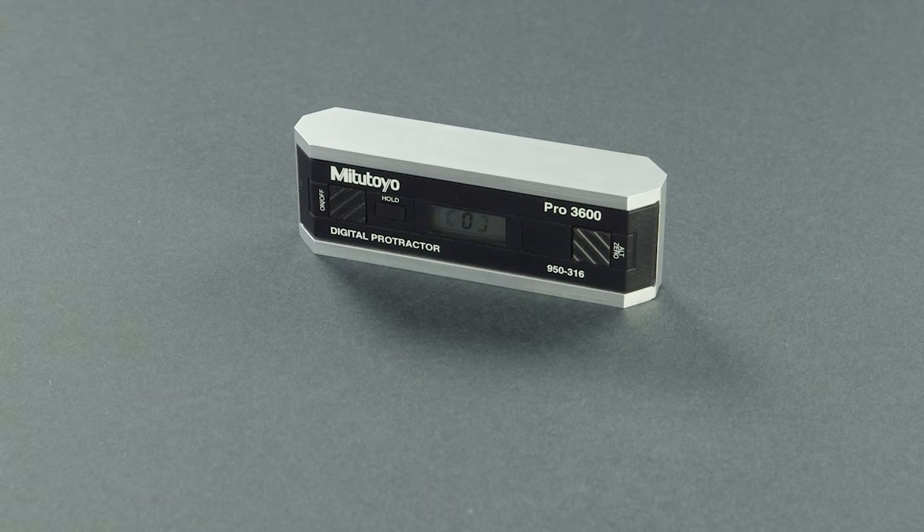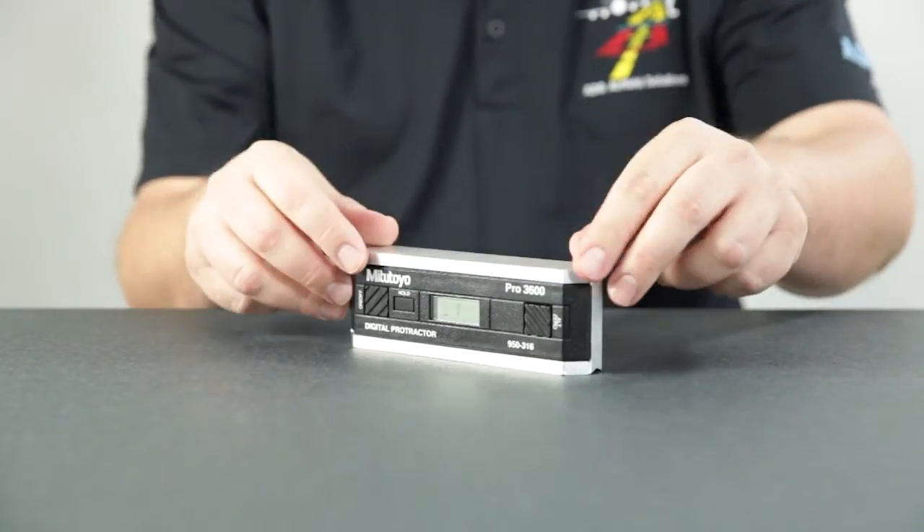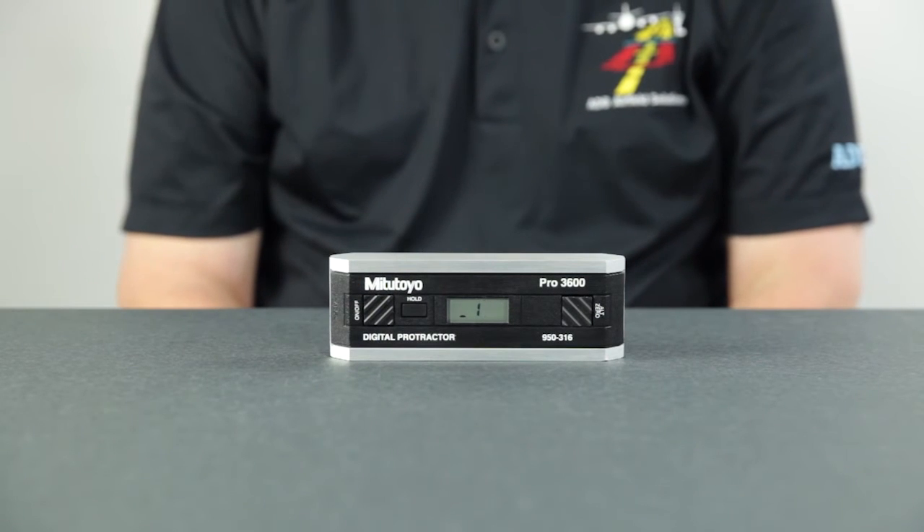Face the digital protractor towards you. The white lettering on the face should be right side up. Wait 10 seconds. Press the hold button until 1 appears. Rotate or spin the digital protractor so that it faces away from you.